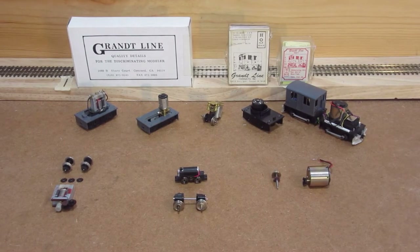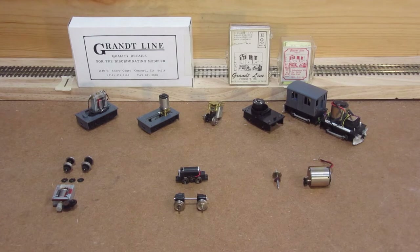Here's a quick overview of all the mechanisms we've got in play. Starting over here on the left, this is the current production Grantline box cab. What we see here is the 3-pole Mabuchi motor — basically a slot car motor. This is the Delrin gearbox that comes with the kit. It's a snap-together deal. It's really sloppy, tends to have binds, a lot of lateral deflection, and it sounds like a coffee grinder.